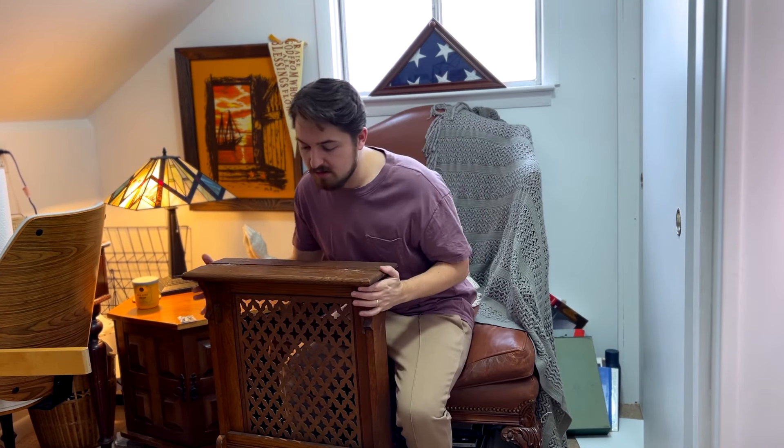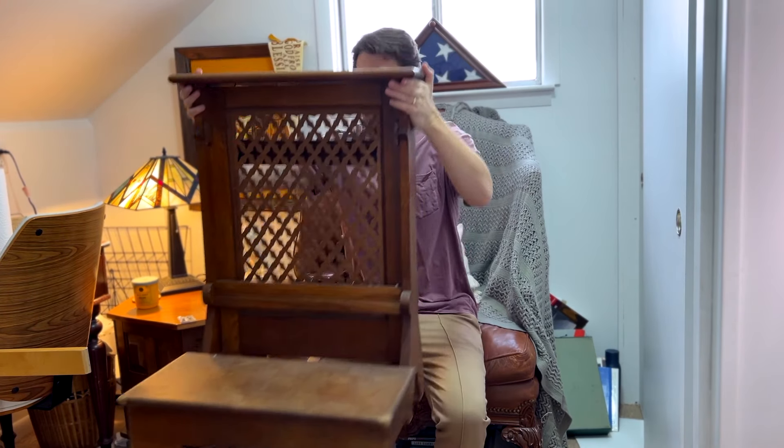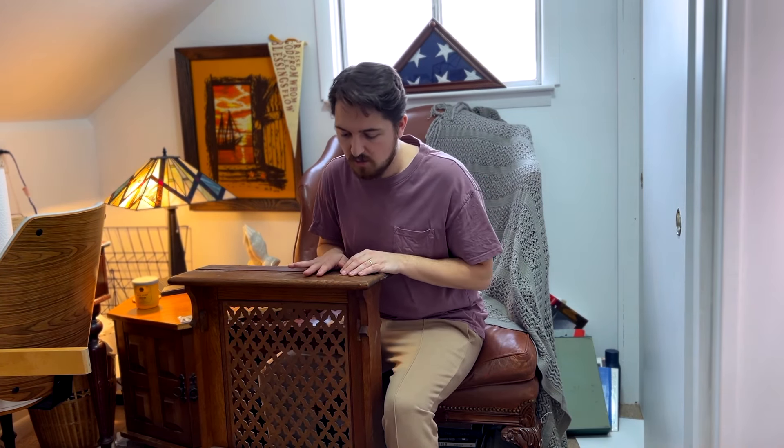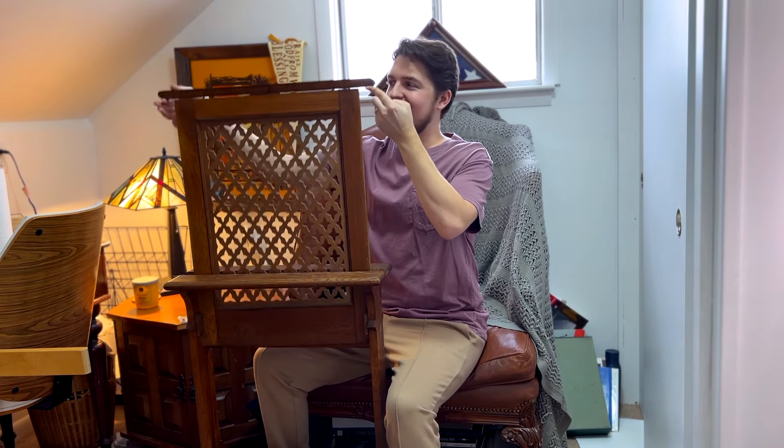This is a kneeler. I got this kneeler from an elderly Catholic woman who was selling it on Facebook Marketplace — I think I paid forty dollars for it. She got it from a Catholic church that closed down and joined another nearby Catholic church. She used this to pray on a lot. She had an altar set up with Mary statues and other items, and that's what she used this for. It looks like it was one used in confession, because this part comes up. And I have prayed on this quite a bit, actually.